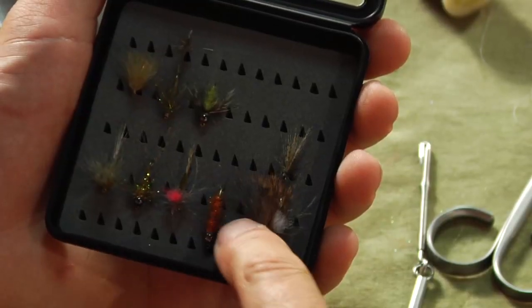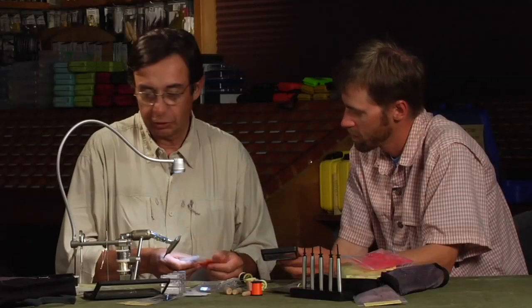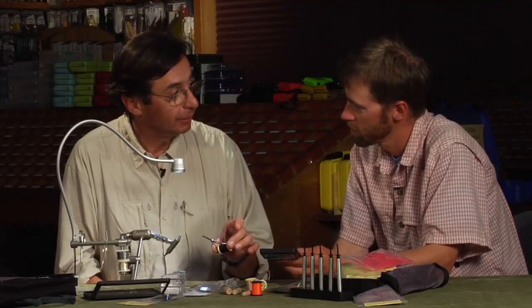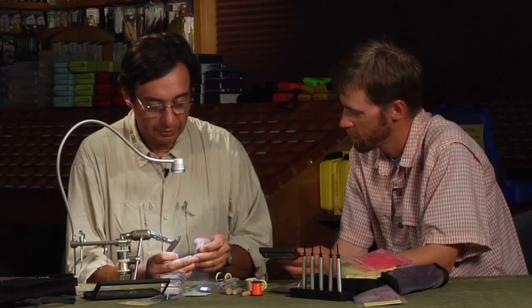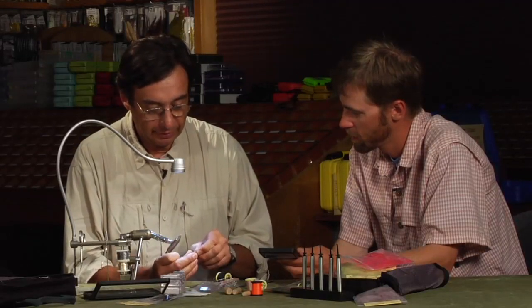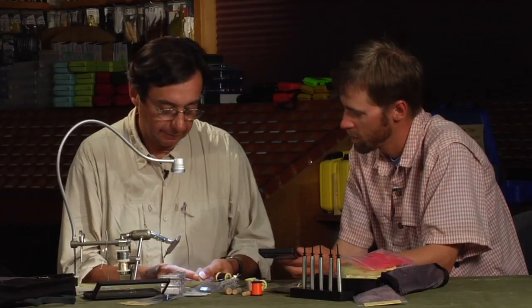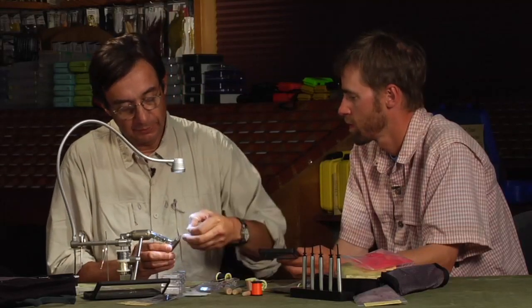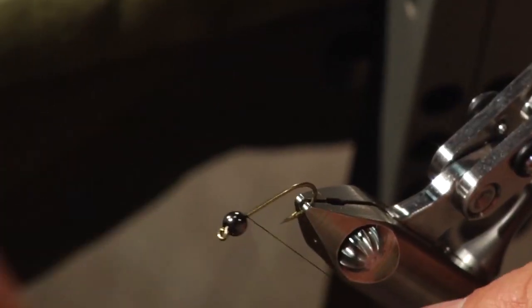This next nymph has a fairly thick body. It's a caddis nymph — the body is pretty dense. I make it with this kind of orange topping and just a little bit of CDC. I'll show you how to use the bobbin holder as a twister. So yes, just a pretty big bead like this — open the device and get this right ready.